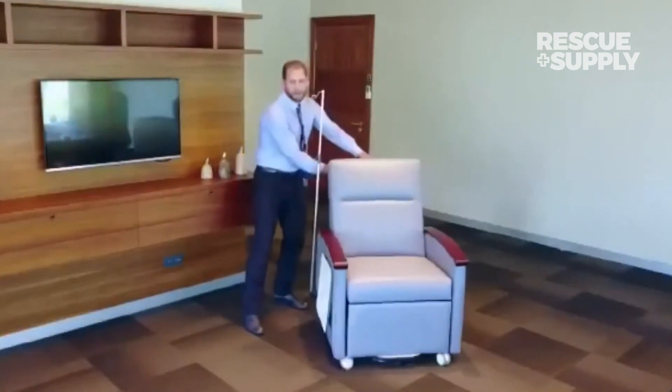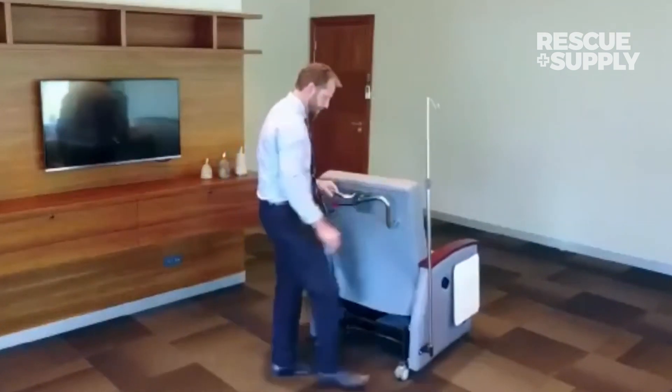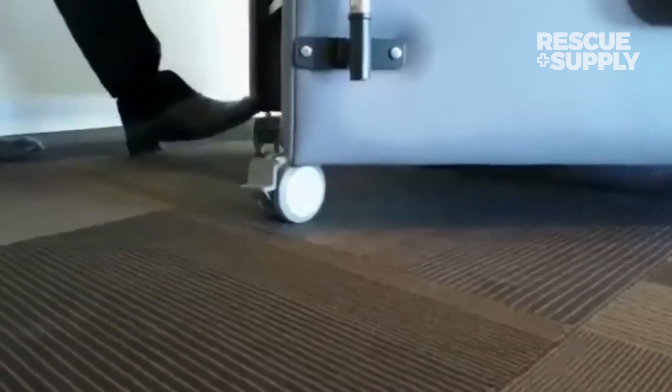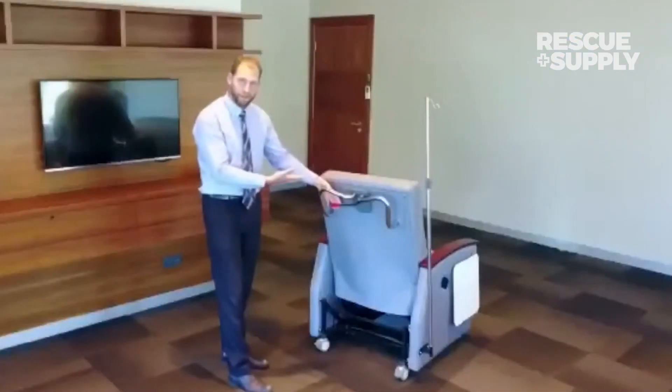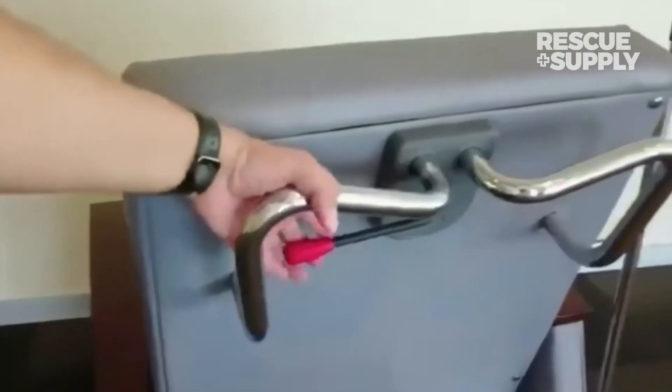On the casters, we do have locking casters of course — simply step and lock. There's also a CPR lever here that allows you to manually adjust for the patient when in seated position.